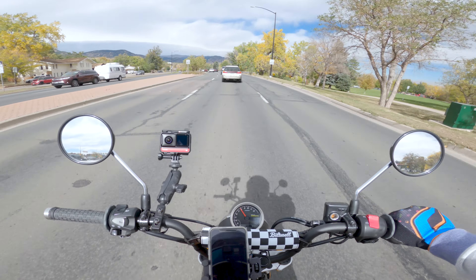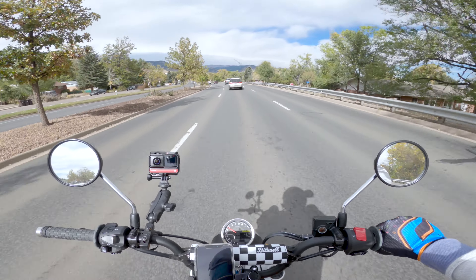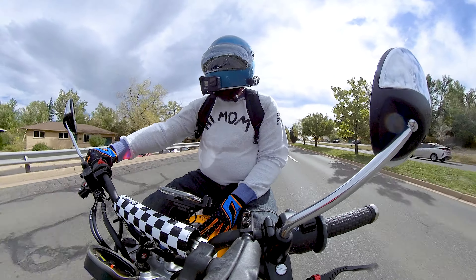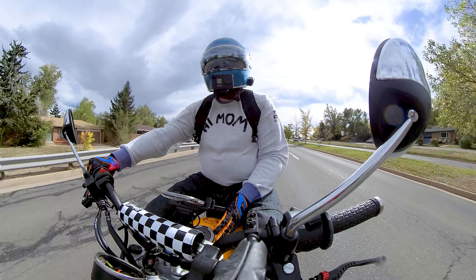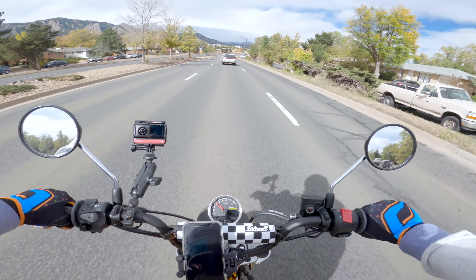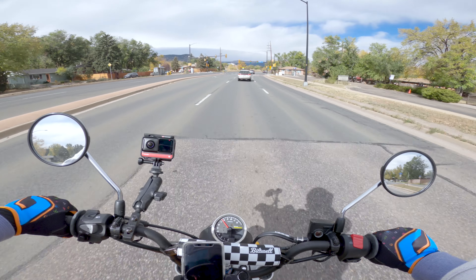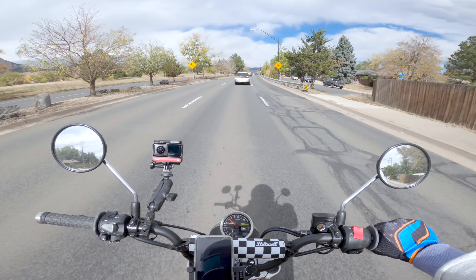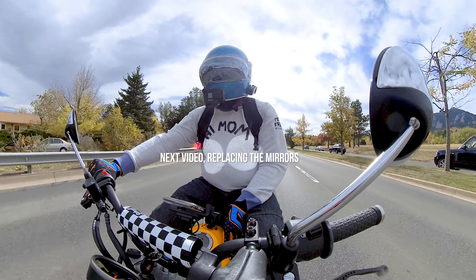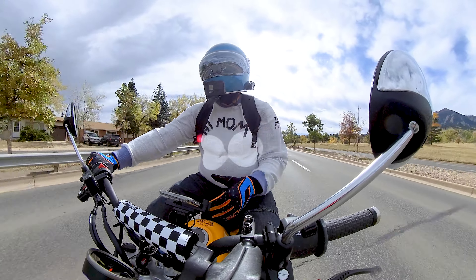I came from wearing Shoei helmets, which are a bit on the expensive side and have a lot of bells and whistles — namely being a little more quiet. This helmet is a little bit noisier, especially wind noise, but really not as bad as I was worried. This bike is noisy, especially with the RS3 Yoshi on the back. It's not unbearable. If I were going to do a longer ride, I'd probably wear ear protection. I do have a Cardo in, so I have speakers in there and I can hear the music.